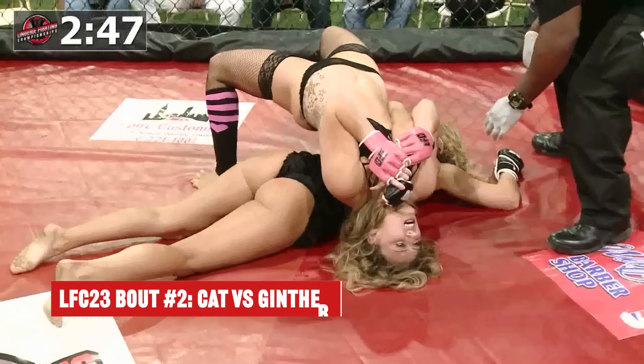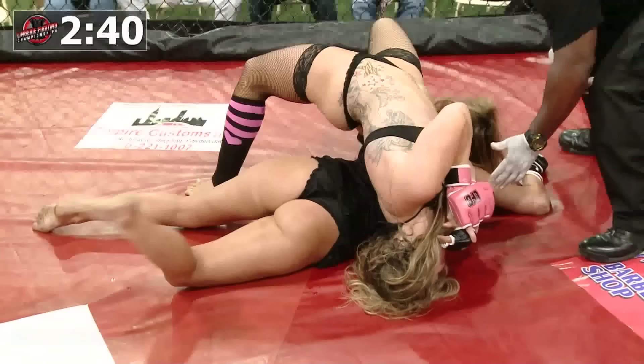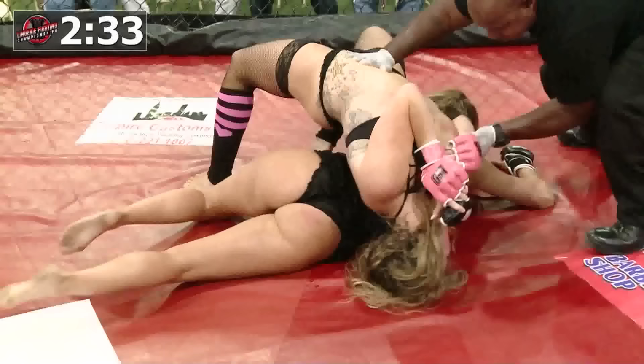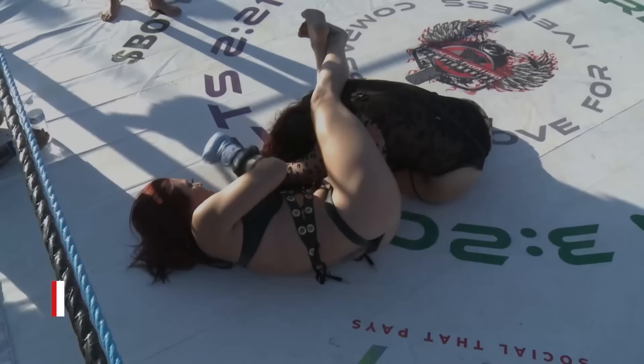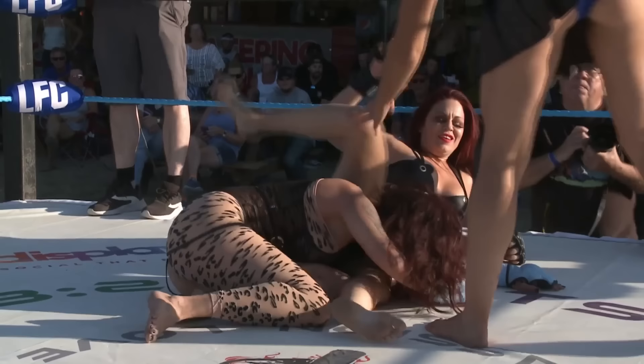Why aren't you not supposed to bend that way? What is going on? Stop this! What is going on? How is she not tapping there? Amazing! She's tapping! She's tapping!